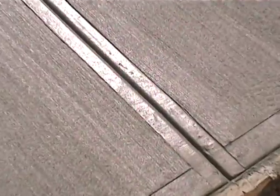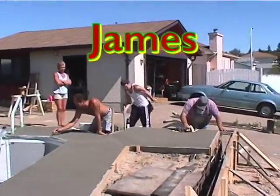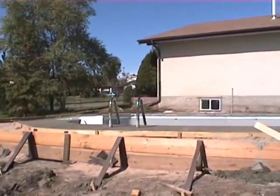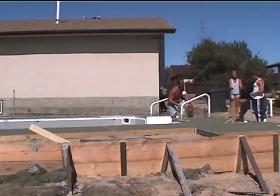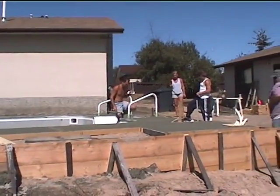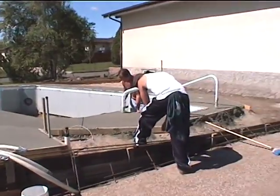The joints in the deck are used to control cracking. The pool deck is poured separately from the patio. The cold joint between the deck and the patio will allow the pool to float.